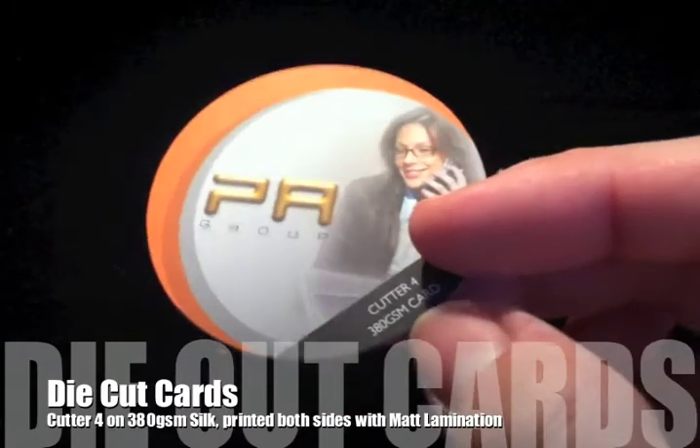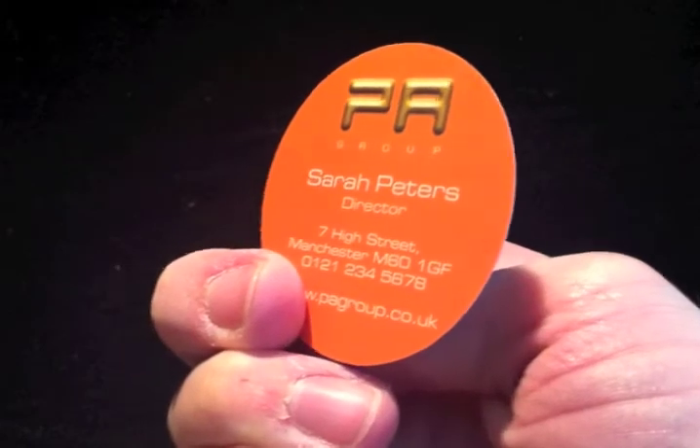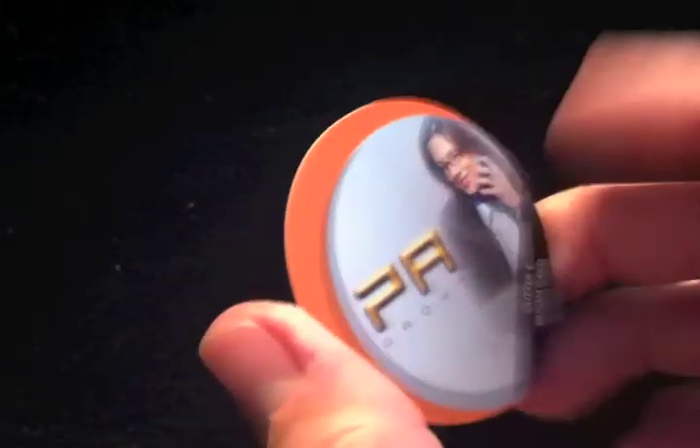Cutter Guide number 4 is a very different circle, again on a 380g silk, printed full colour both sides and a matte lamination applied.